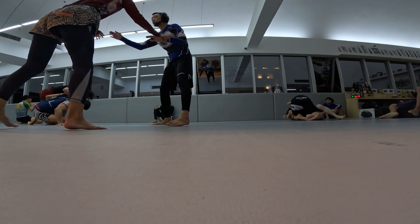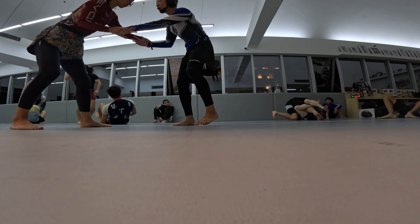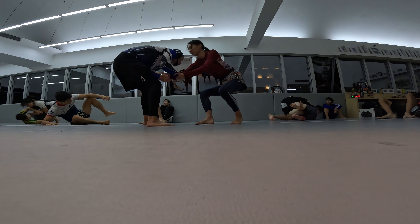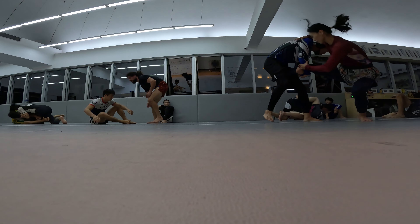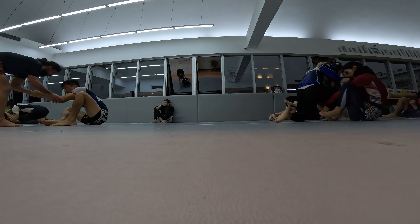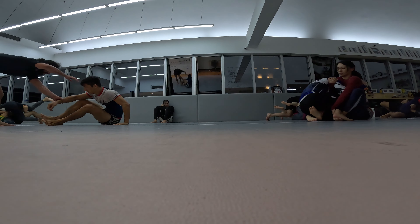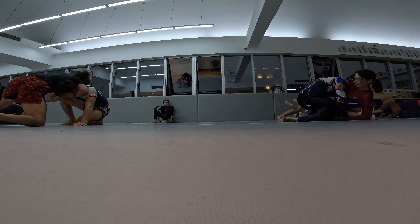I was doing a good job keeping my hips more outward. I think I could have gone for the butterfly guard takedown right there but didn't go for it. Then I tried that YouTube Z-guard move again but I didn't even have a knee shield on him, so I don't know why I attempted that — I get fixated on certain moves sometimes.